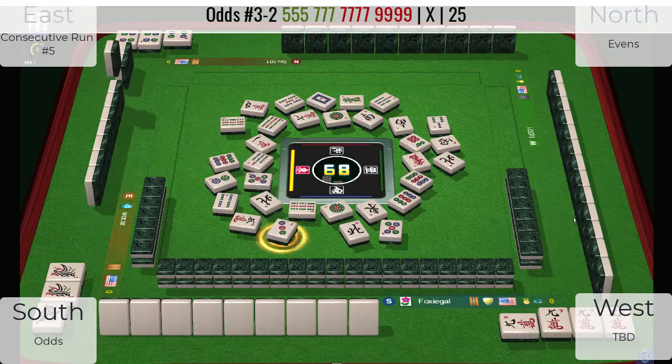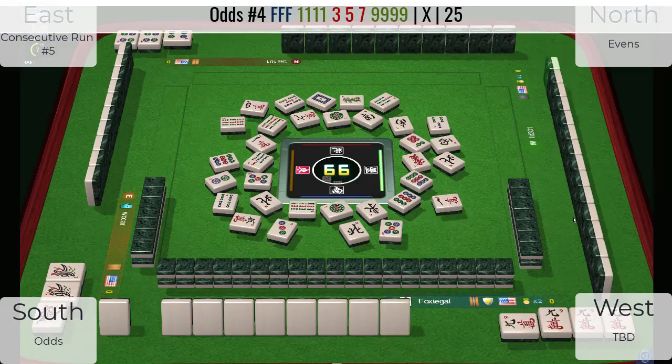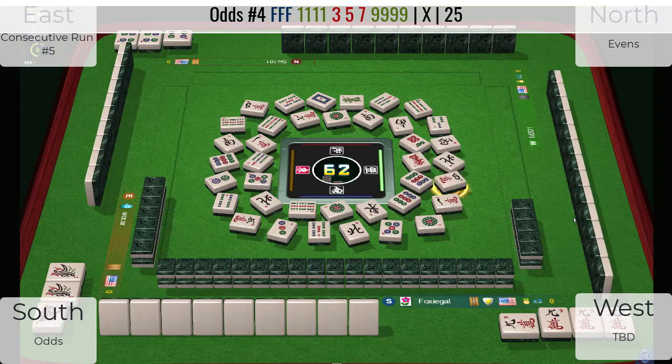Three dots — they threw away a five dot, so let's see. What they could be doing is one-nine with three, five, seven singles in the middle, and that may be why a four bam came out of the middle of their hand. Cracks one, nine bamboos — three, five, seven bam. I'm going to guess that hand.